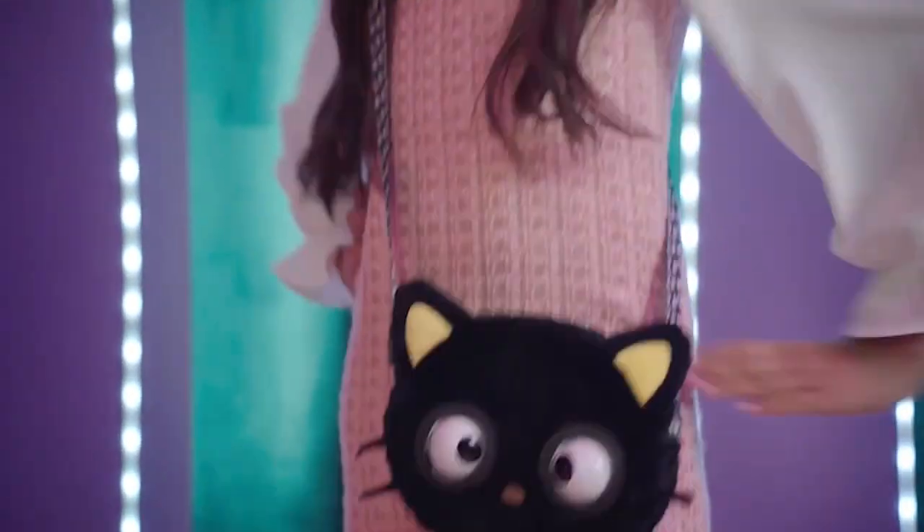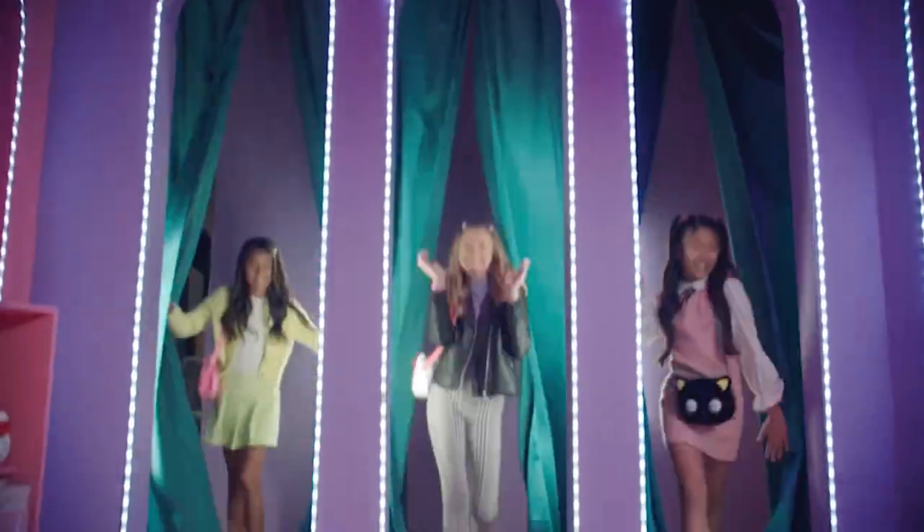What exciting new fashion collab will come next? Stay tuned — the next big drop is just around the corner.